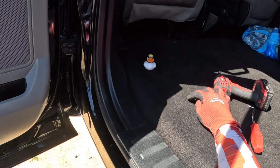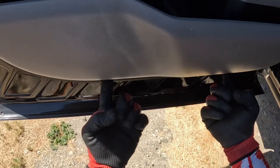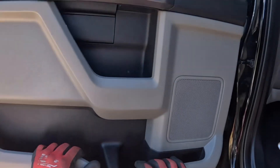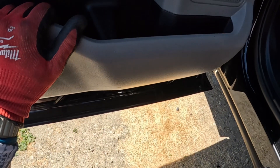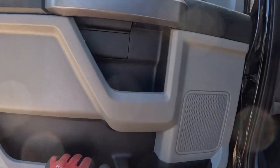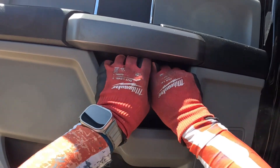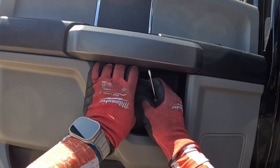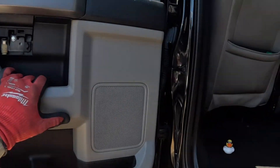You can already see I pulled the two seven mils. Those two go right underneath here at the bottom of the door panel. Then we're going to take our screwdriver right inside this panel and pull towards yourself to pop that loose, and that exposes these two eight mils.